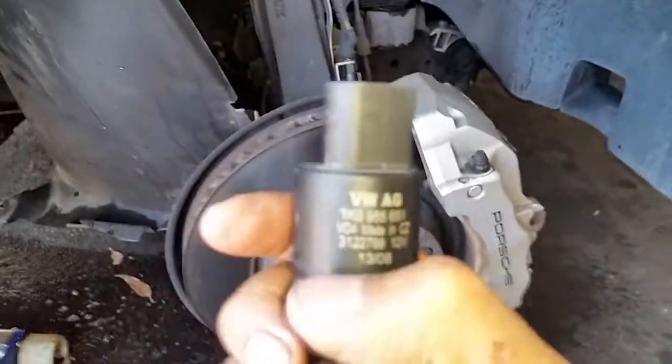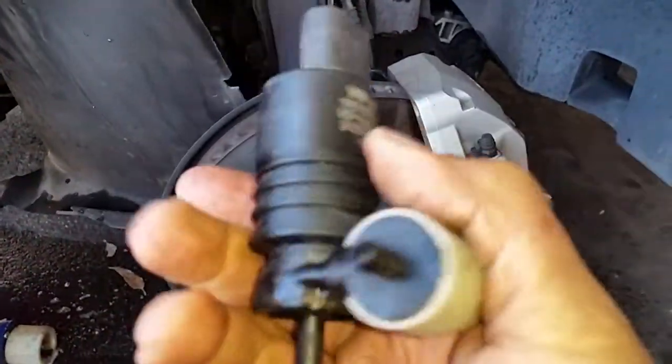And this is the little one here — that's the pump for your washer fluid.